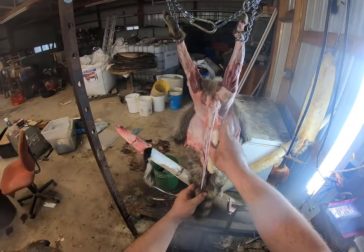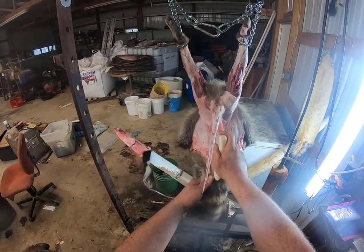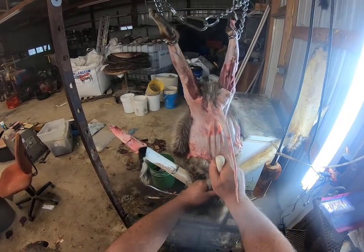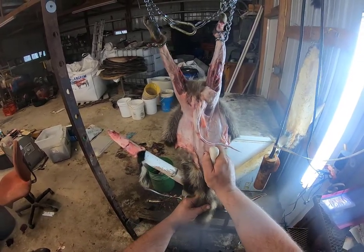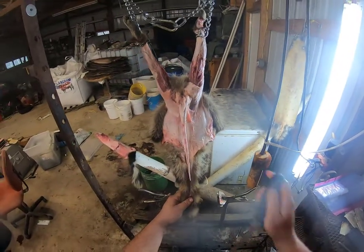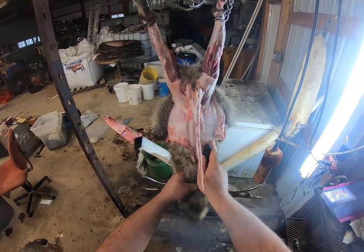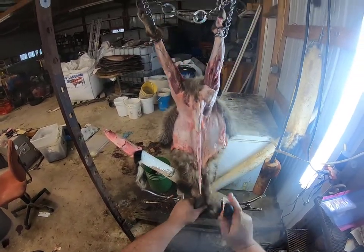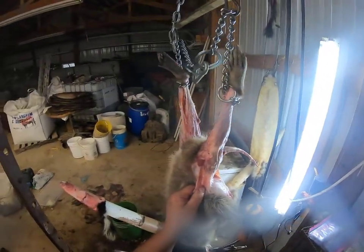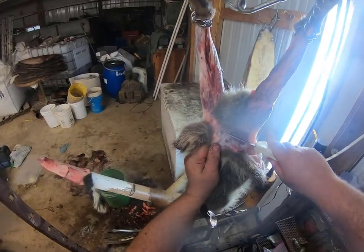Now I'm going to continue the cut we originally made all the way to the tip, opening that tail all the way up so whenever we flush him we can clean whatever membrane and meat's left in there and let the tail dry good. Then I'll finish loosening up the belly side of this.